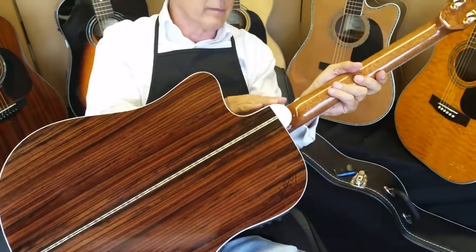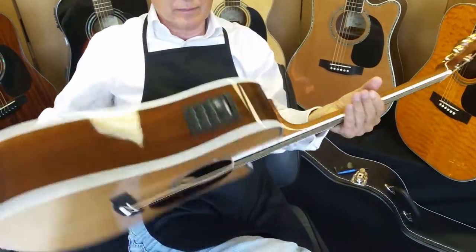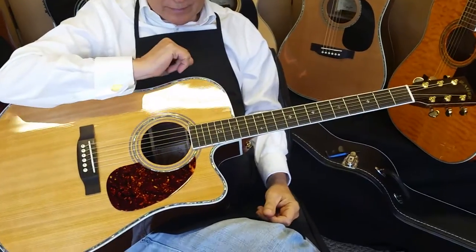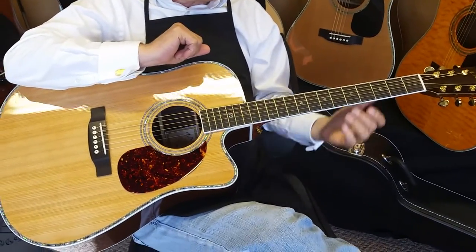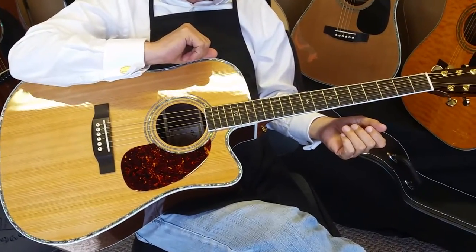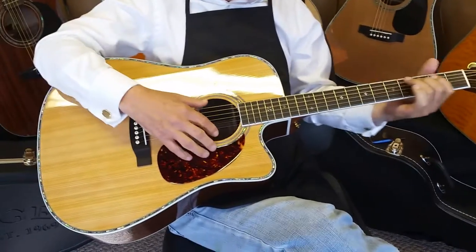We recently launched the 900 CE and that one's really taken off, but the 80 CE still has a special place in my heart, especially this new 2015. A few changes we've made on it this year — we've enhanced the bracing system, so it's going to have a little bit bigger, punchier sound. This guitar is going to be a little more mellow than the 900 CE due to its cedar top.